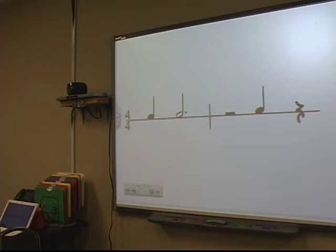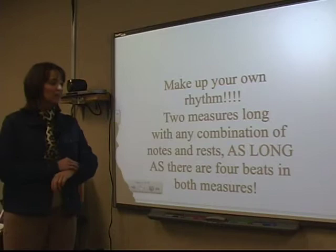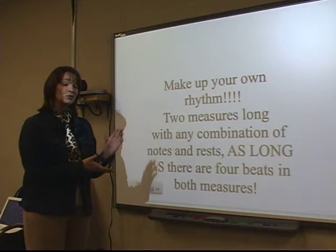One of the extension things I did with them was create your own rhythm. Make up your own rhythm, two measures long, with any combination of notes and rests, as long as there are four beats in both measures. They would give those to me, write them, and drag them onto the smart board. That was a really fun project.